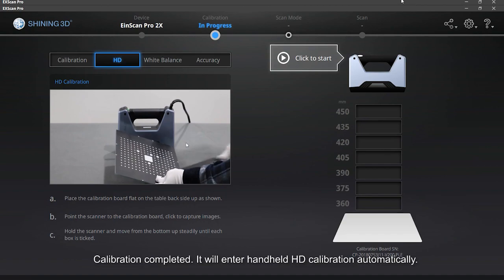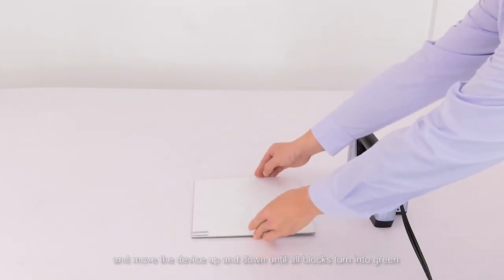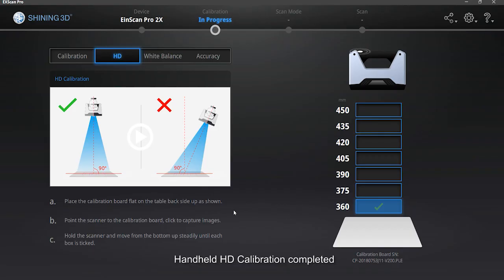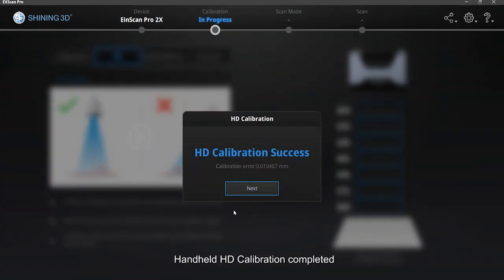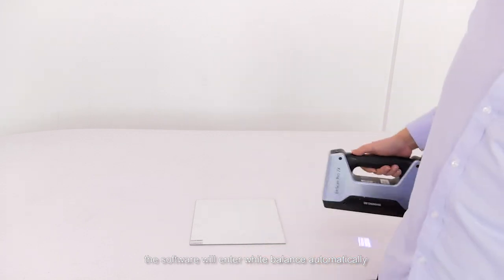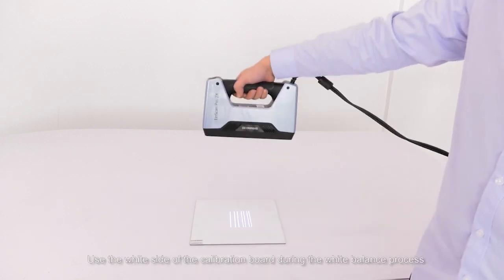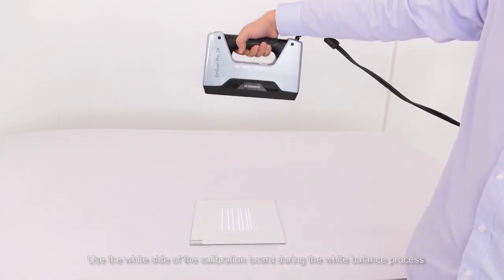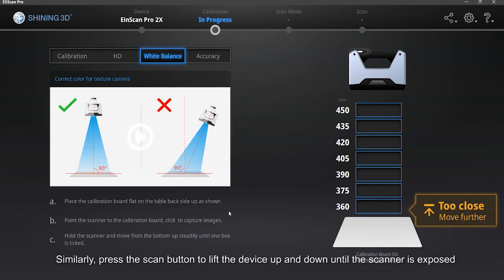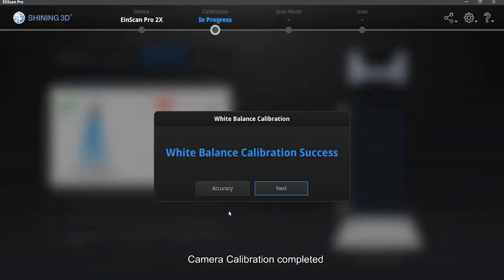It will enter handheld HD calibration automatically. Flip the calibration board, click the play button, and move the device up and down until all blocks turn green. Handheld HD calibration completed. If the scanner is installed with a texture module, the software will enter the white balance automatically; otherwise, it will exit the calibration. Use the white side of the calibration board during the white balance process. Press the scan button and lift the device up and down until the scanner is properly exposed and the white balance finishes. Camera calibration completed.